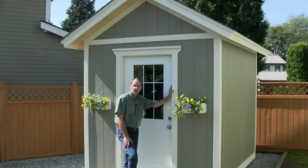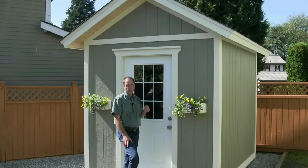Welcome to countrylifeprojects.com. I'm Henry Reinders. This is video 7 of 15 videos in our shed project. In this video, I'm going to be going over three different skirting options for your shed.